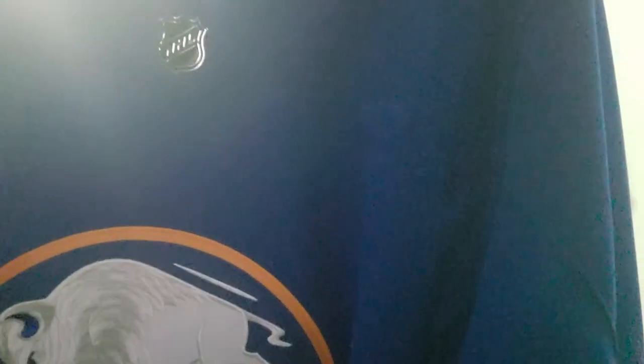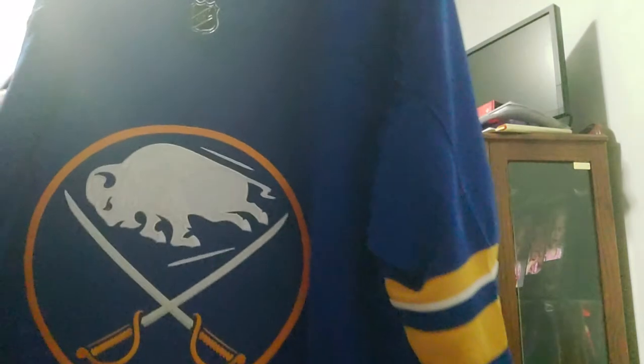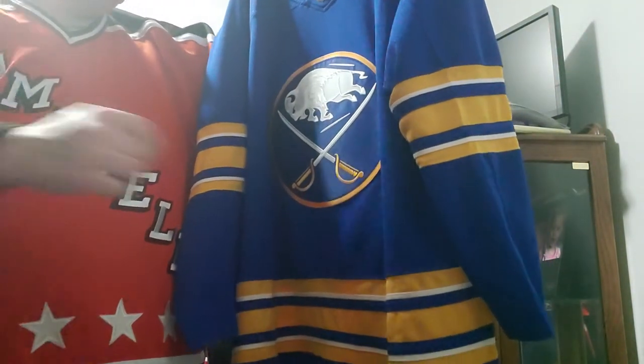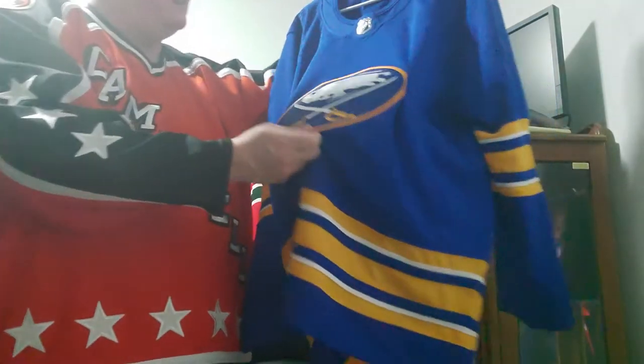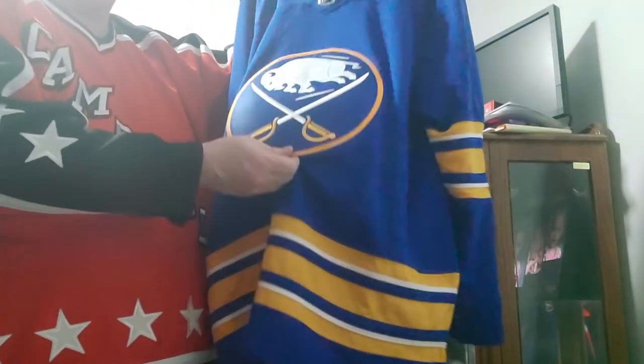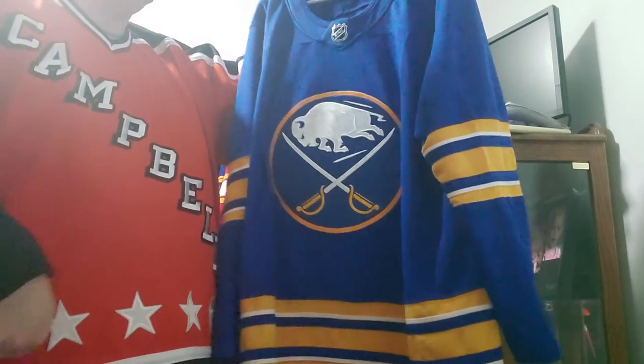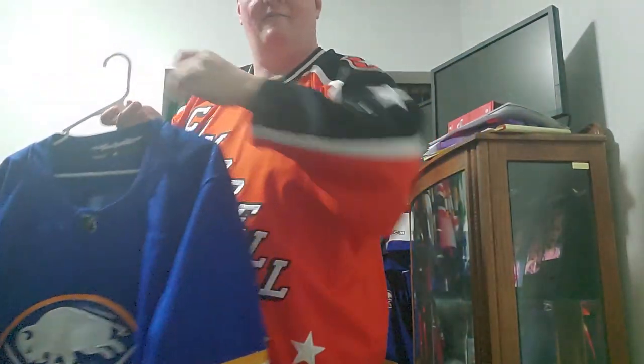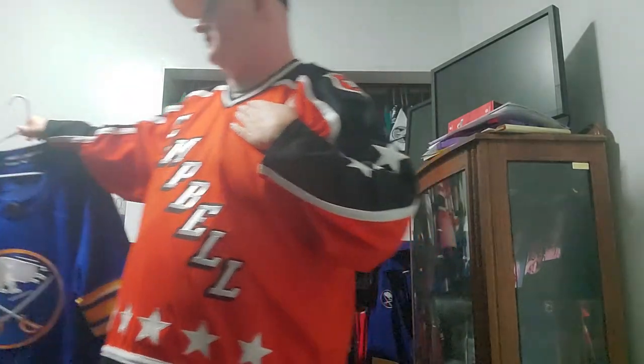So I was really glad I got this, and yeah, that takes care of my personal Buffalo Sabres collection.